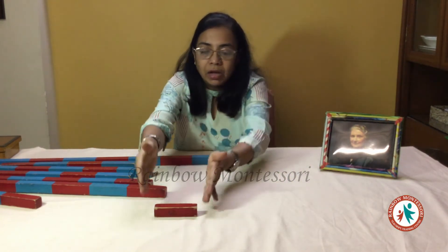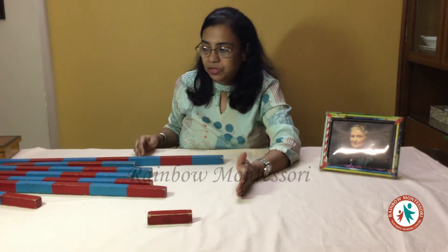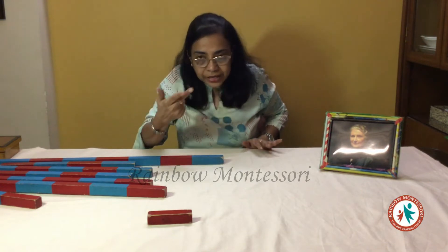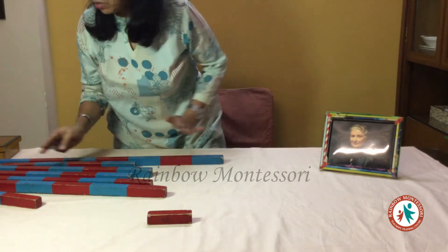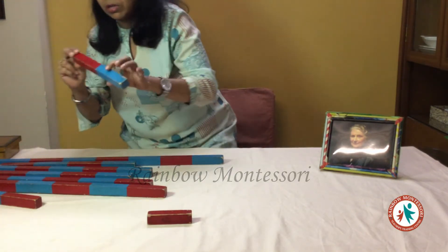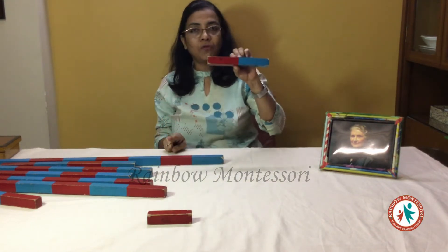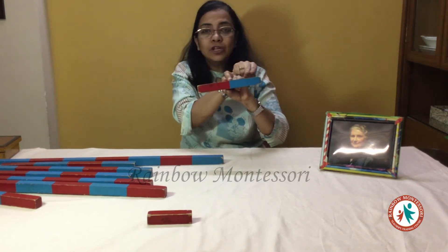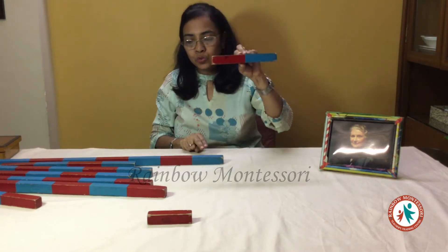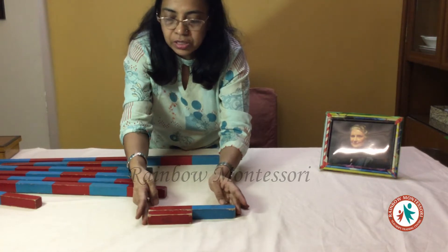We tell the child: this is only one colour and we will count this. This is the rod of one — it is red colour and it is the rod of one. I will keep it here. Children are sitting across me to see this demonstration. Now we will pick up the next one which is longer than this. This is the rod of two — we count from the right side: one and two. I am going to keep it adjacent to this, coinciding from one side.